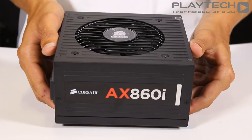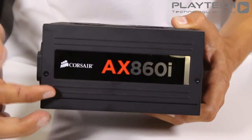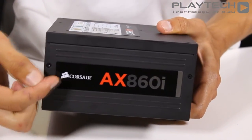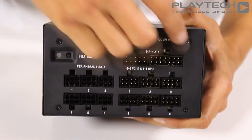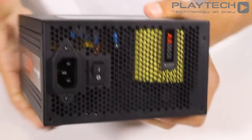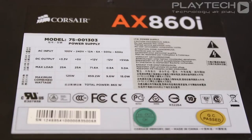Here is the power supply itself — it has a nice matte black finish and a Corsair logo on the top. On the side you'll also find a Corsair branding logo, and the cool thing is that if you decide to have your power supply the other way up, the Corsair logo sticker will still be the right way up. Here is where you plug in all of your modular cables. You also get a self-test button to check if your power supply is functioning properly, and on the back you get the AX860i logo as well as the on/off switch. On the top you get detailed information about the power output.